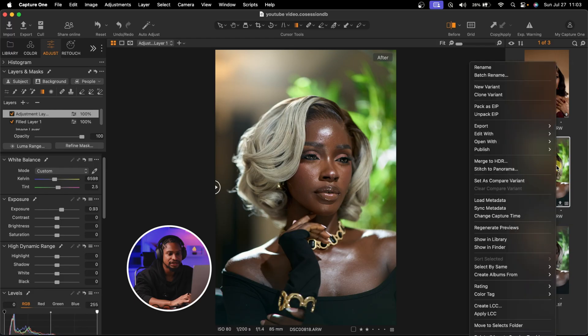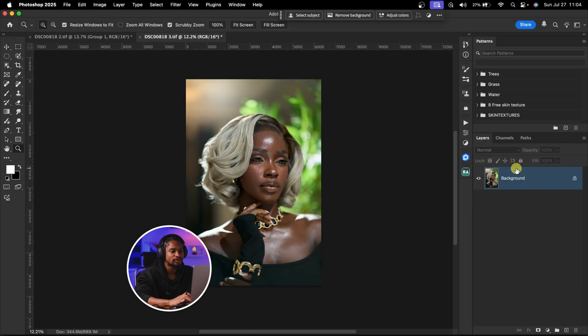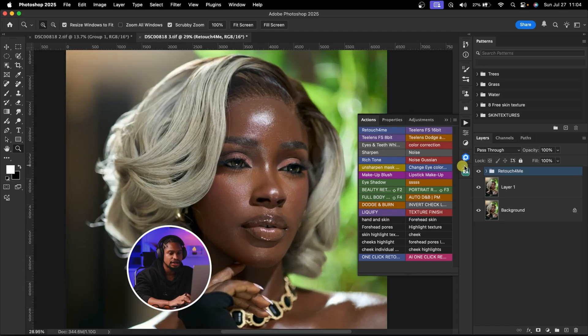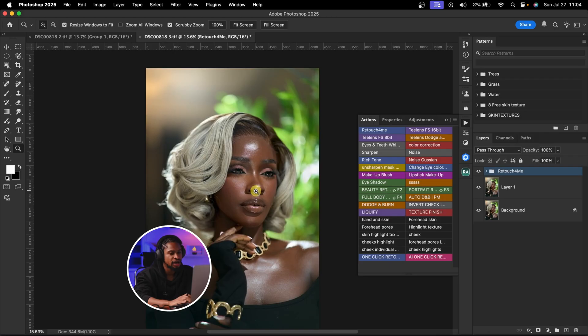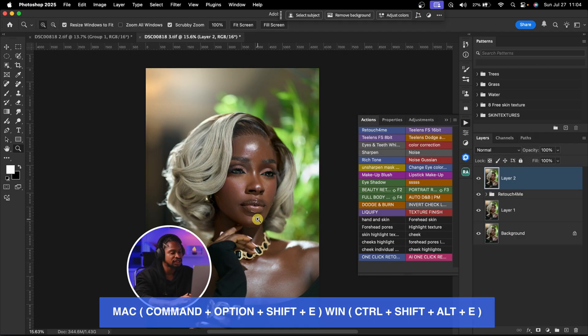I'll right-click, click Edit With, and click Adobe Photoshop. Once this image opens in Photoshop, I'll quickly do skin retouching with AI again — just click Retouch For Me. Let's wait for it to load. Before and after. Now I'm going to open this image in Camera Raw to do the color grading. I'll create a Stamp Visible layer by pressing Command+Option+Shift+E (or Ctrl+Shift+E), then go to Filter and Convert to Smart Filter first.